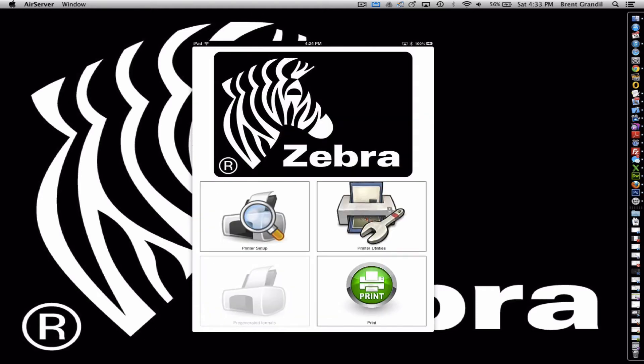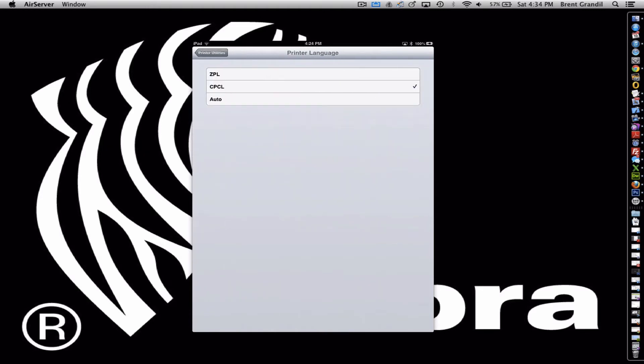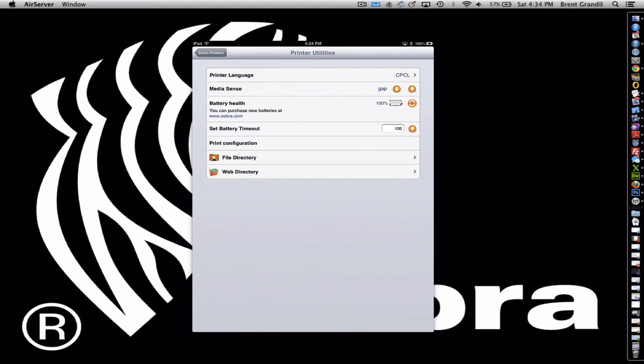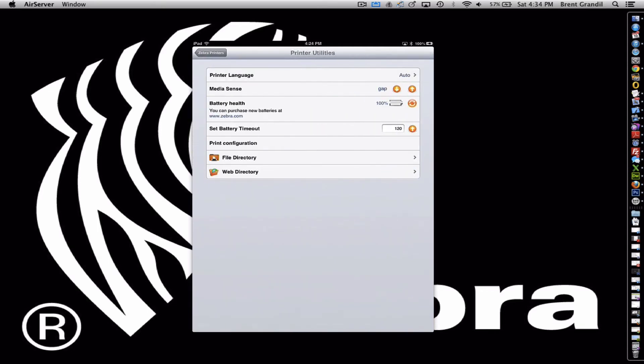Once we're connected to a device, we have a print utilities menu — we're adding more features to it — but these give you some print utilities for the printers. Mobile printers sometimes come in CPCL language, sometimes in ZPL language. You can actually set our app to determine what language it's in and it will send the correct print code based upon that. In some cases you do have to override that with some of the new Zebra Link OS printers.